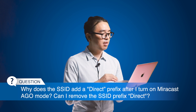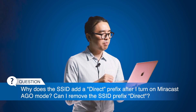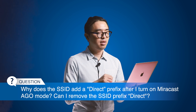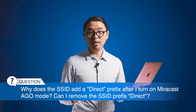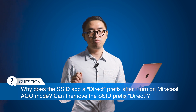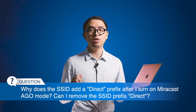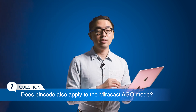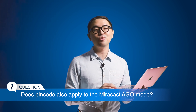Next question: do I need to reset the admin password after turning on Miracast AGO mode? The admin password remains the same for your convenience — there's no need to reset when switching between NGO mode and AGO mode. Next question: does the pin code also apply to Miracast AGO mode? Yes, of course — it works as usual.